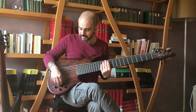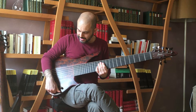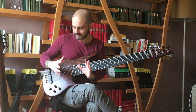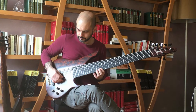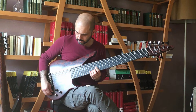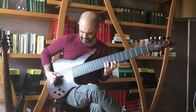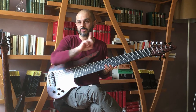A few words about the electronics, because it's quite peculiar on this 7-string. We have a volume, then a passive tone, and then a rotary 6-position control. It's basically like having 6 different presets for the behaviour of the tone, going from the darker to the brighter, with different kinds of resonance peaks.